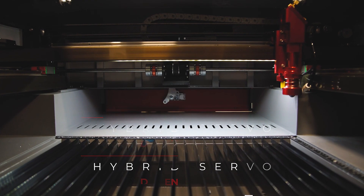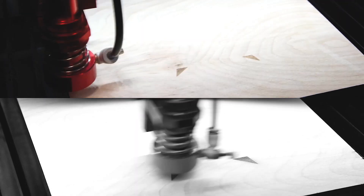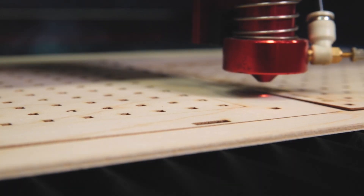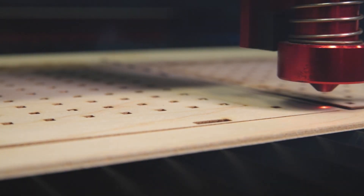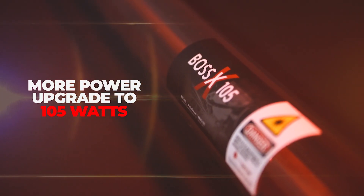The entry-level machines are now faster, with all-new hybrid servo-driven motors that operate at four times the speed of traditional stepper motors. The standard 50-watt CO2 laser tube offers more than the competition and can be upgraded to 105 watts of laser-cutting power.